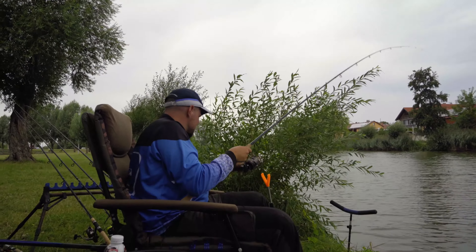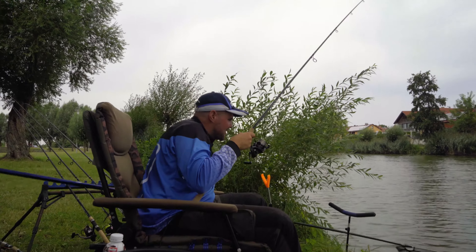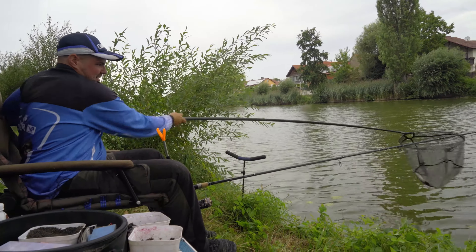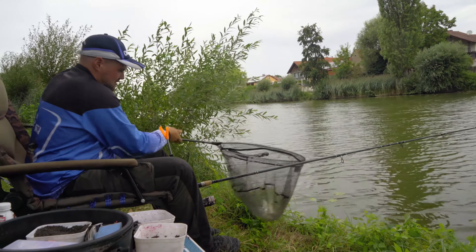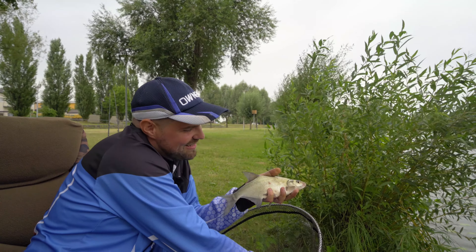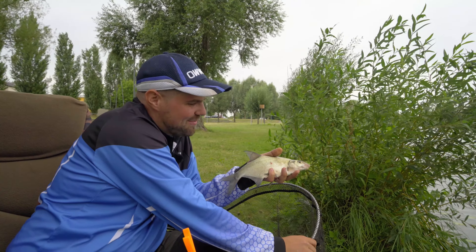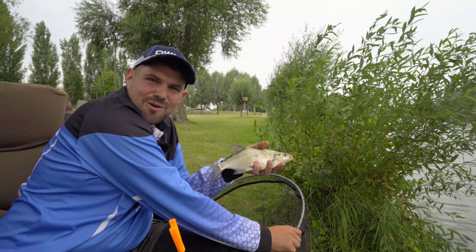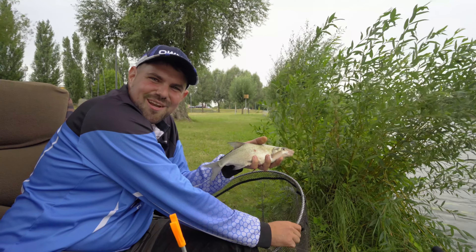So, that's a bream. Now to my left I have here the net — I can just put it in the water. I'm going to lower the rod. A nice, agile, small bream from 200 grams. And then my boilie has been tasted. Now we hope that the big ones will be on the bottom.